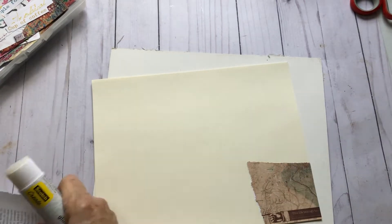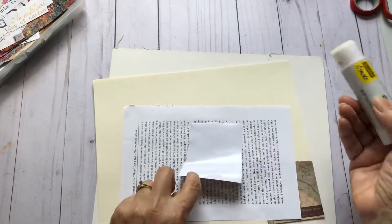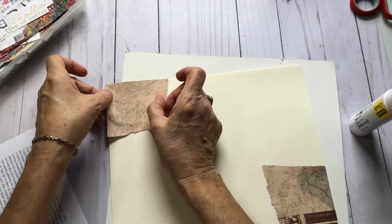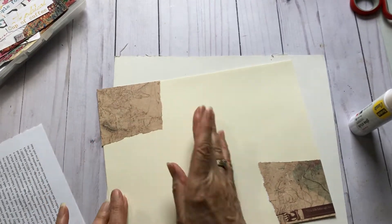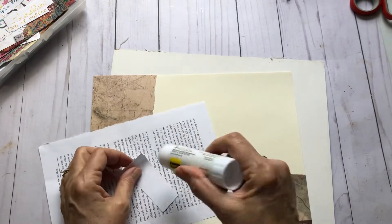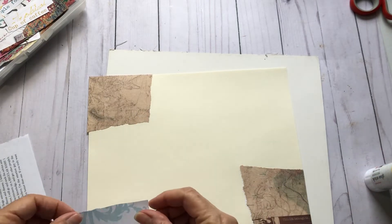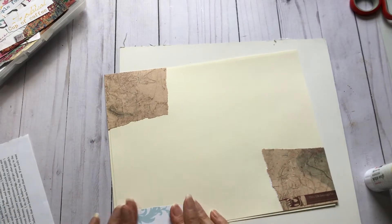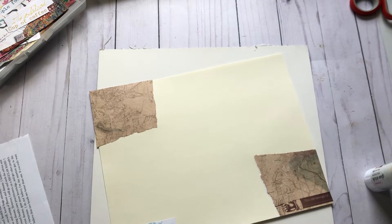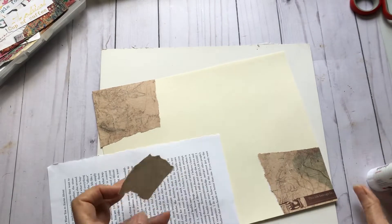I'm going to go ahead and put that in the opposite corner just to get it off my desk. Just going to use some of the same pieces from my last filming session. Just putting random pieces down. I'm going to start with a lot of neutral things — I think that makes a nice background.